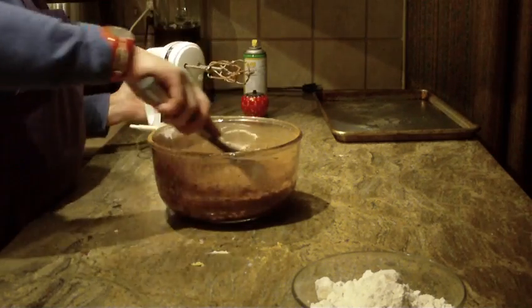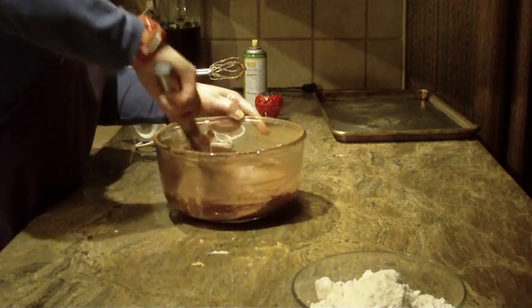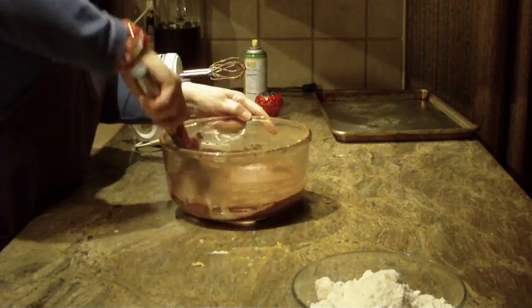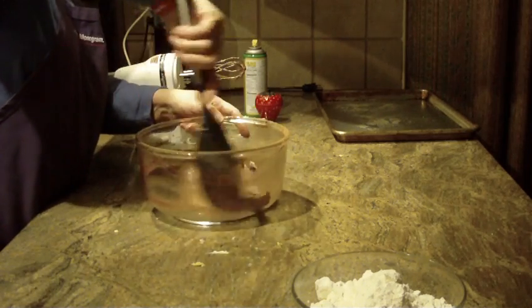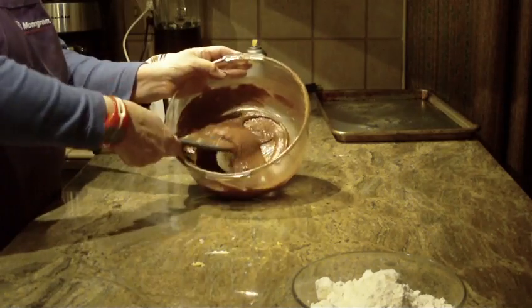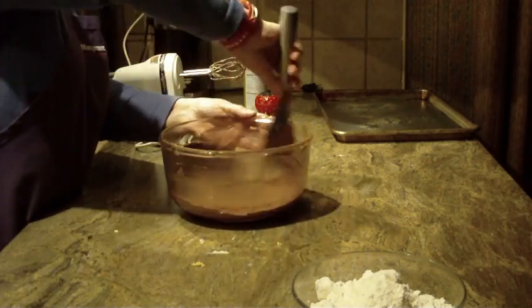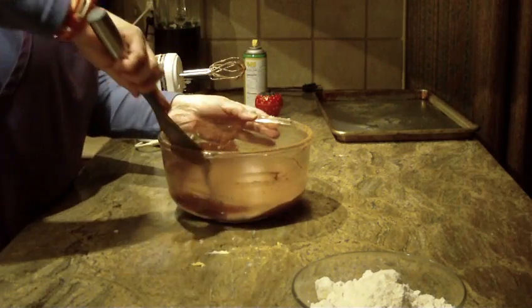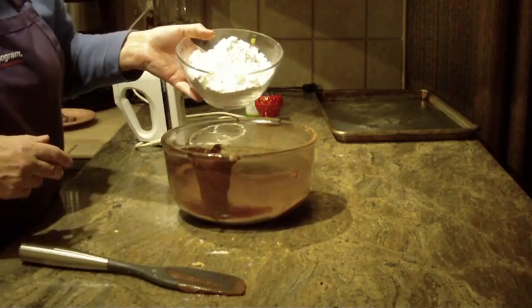Scrape the sides of the bowl and get to the bottom. I'll show you what this looks like so far — it's going to look like a nice chocolate batter. These cookies are really easy and quick to put together.